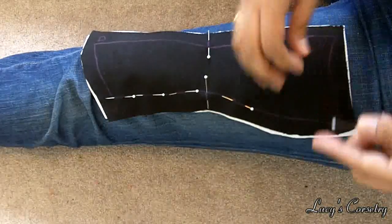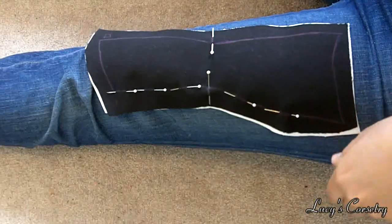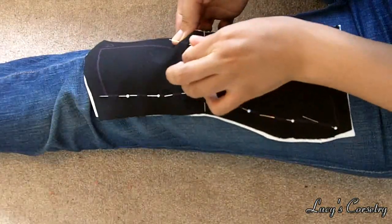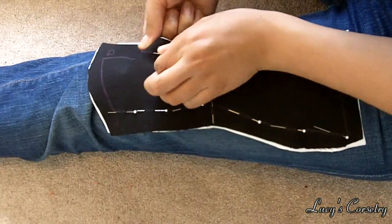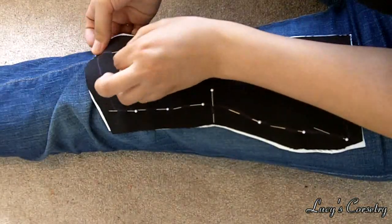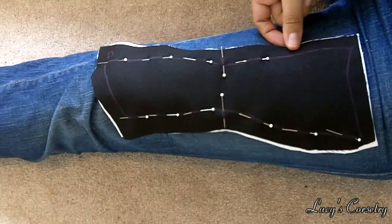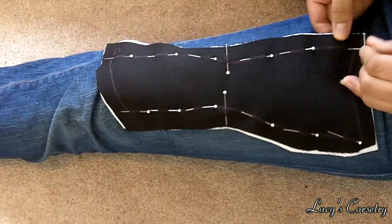When roll pinning each panel, try to take into account which panel it is. A side panel might need more curve than a front or back panel. Also consider who the corset is for. If you're making this for a person with a very small waist, consider roll pinning over something with a smaller circumference. How delicate the fabrics are, as well as how many layers you're dealing with, may also play a role in how much you roll pin. Since there are millions of different combinations of fabrics in corsetry, there aren't a lot of hard rules, so the best teacher here is experience.